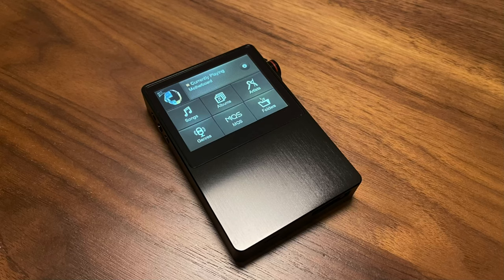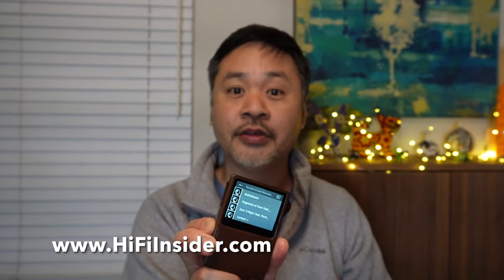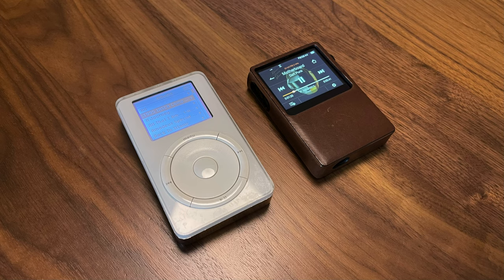To bring you guys back in time just a little bit — Astell & Kern was the first high-end audio company to introduce a high-end music player for the audiophile community. It was the AK120. This is the player they introduced at a time when the world of music players was dominated by the iPod.